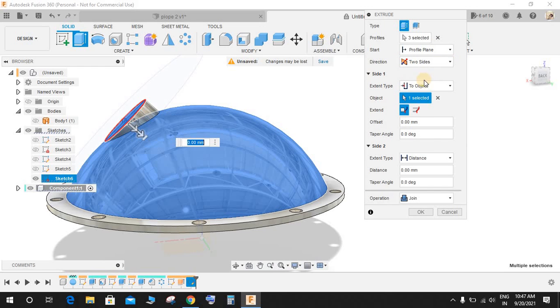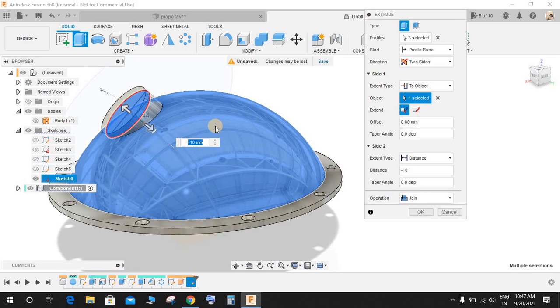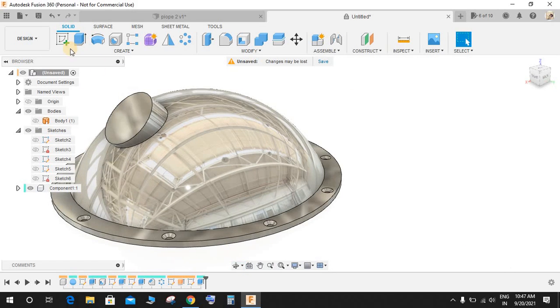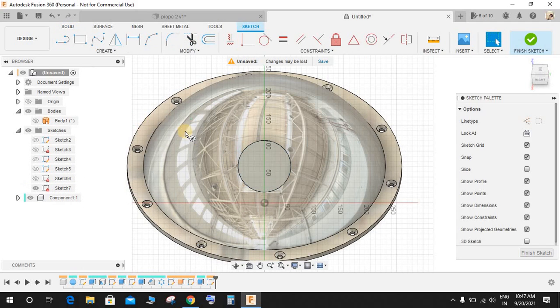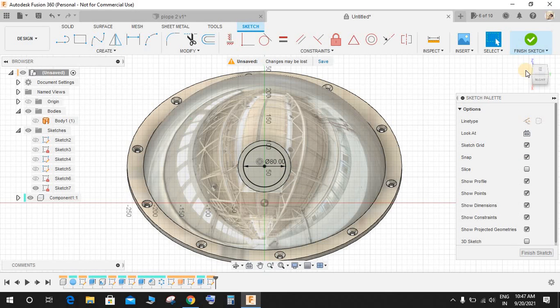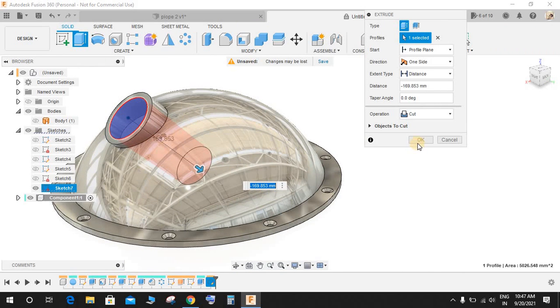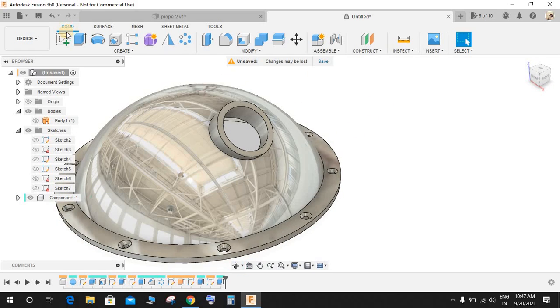Set the extent to Object, select this one. The first direction is going to be Profile Plane. Select Two-Sided and the second side distance is 10 mm. So the first side extrudes up to the object and the second side extrudes an additional 10 mm. Press OK. Now go to Create a Sketch on this face, press D for Dimension, and draw a hole of 80 mm diameter from the center. Finish the sketch and extrude-cut it. We have a beautiful pipe connection hole here.